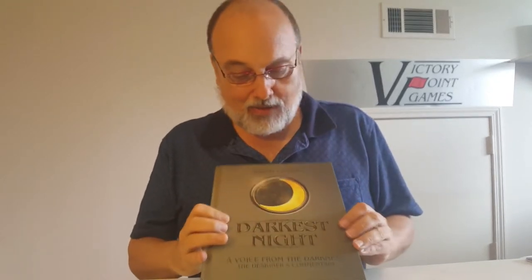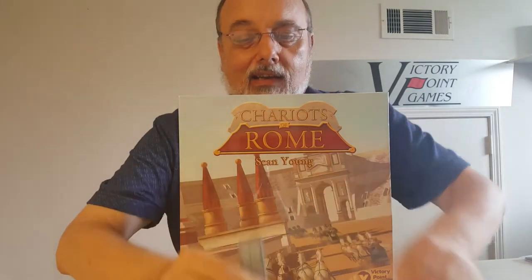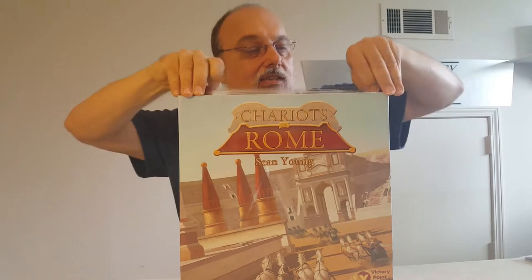Hey everybody, Alan Emmerich here from Victory Point Games. You're here today for an amazing unboxing video of our new game Chariots of Rome. So take out the handy dandy packing knife — no longer allowed on airplanes — and let's see what the printer sent us. This is a rush preview copy, so something might not be packed right. It's our last chance to tell them to fix things.